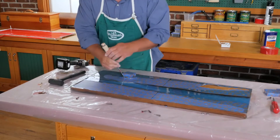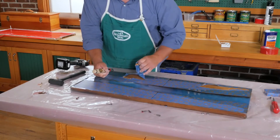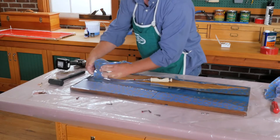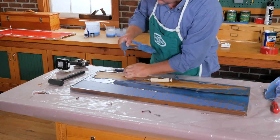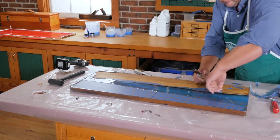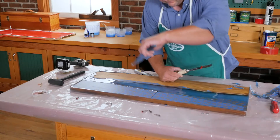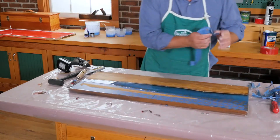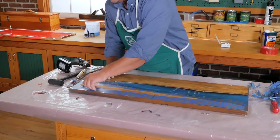Now that the mold has been removed, we're left with a workpiece that has masking tape on both the top and bottom surfaces, and also extra epoxy along the edges and ends. First, remove all the masking tape from the top and the bottom. The tape along the live edge may be somewhat saturated with epoxy, which can make it more difficult to remove. If you have a problem with that, just use a putty knife to help pry it off, and you can always sand the tape off later on.